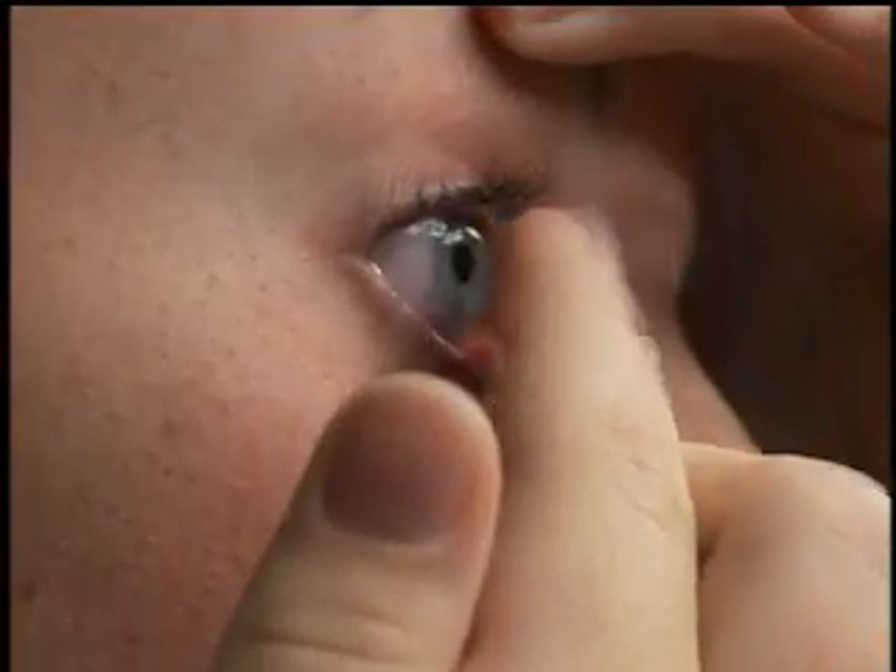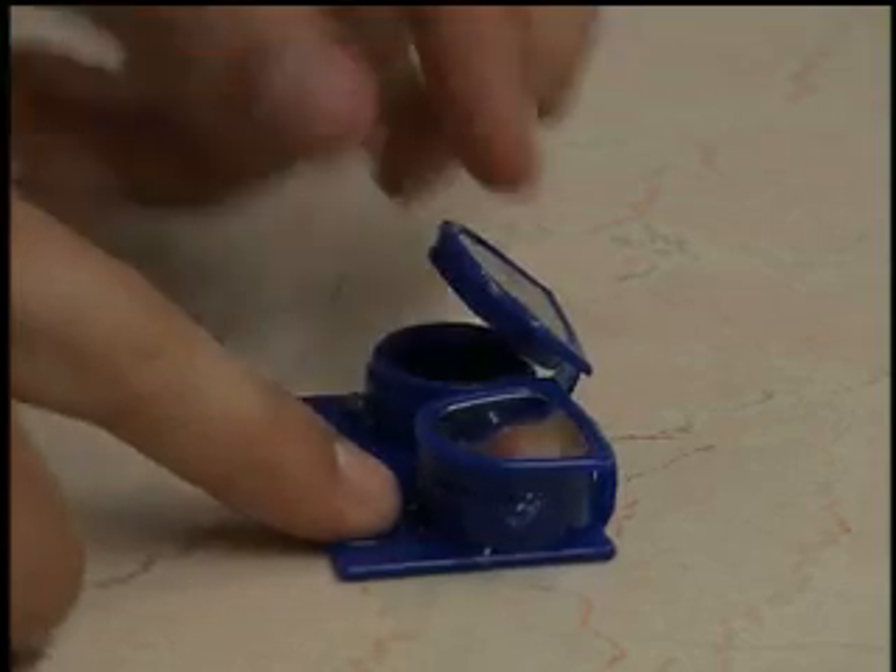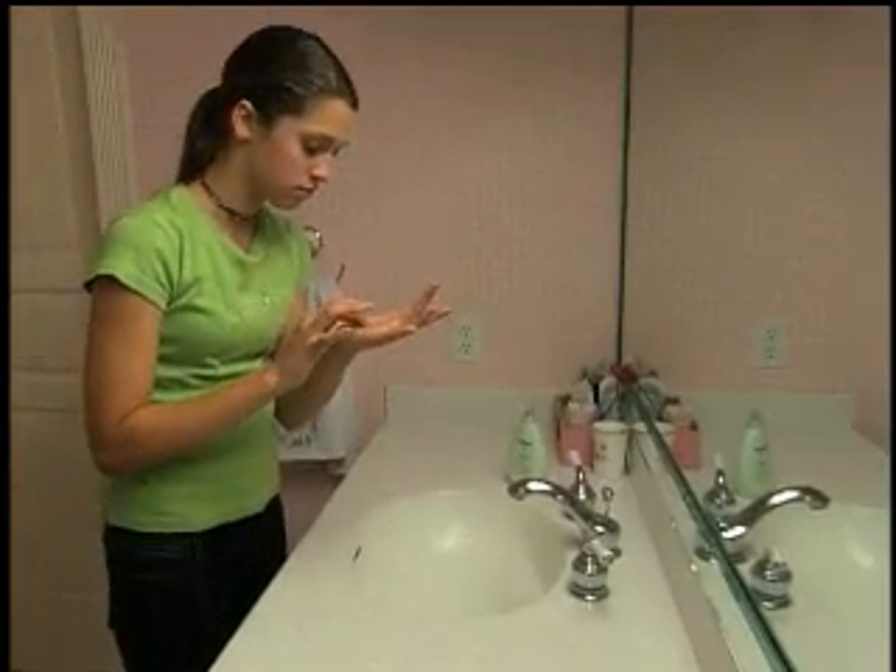Hi, I'm Amanda. I still can't believe just a couple of months ago that was me. Now wearing contact lenses is completely second nature, and the same will be true for you. In the next few minutes, we'll show you how to insert, remove, and take care of your lenses. We're all real people — contact lens wearers just like you — and we're here to give you the confidence you need. Remember, you only have two eyes and they have to last you a lifetime.